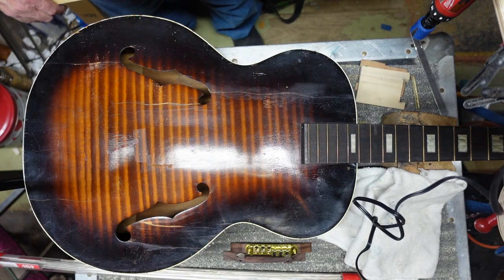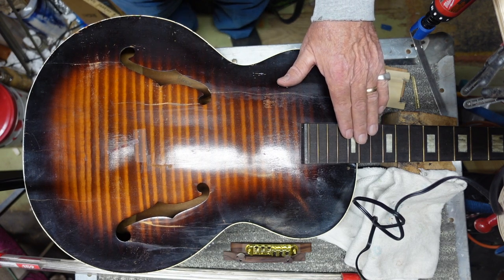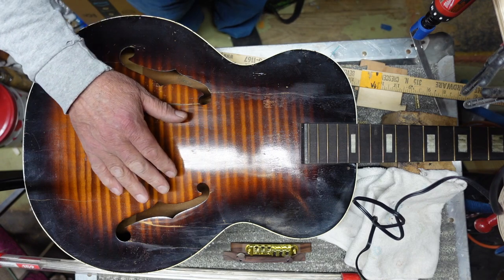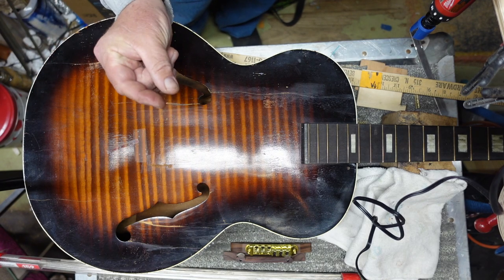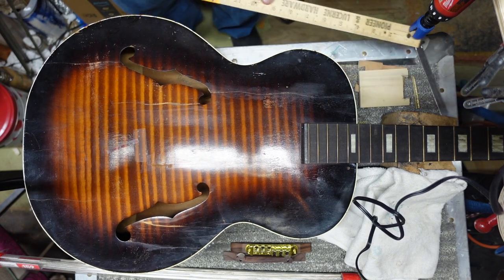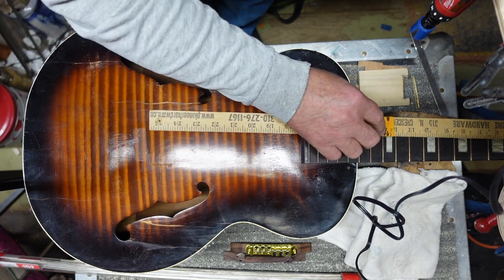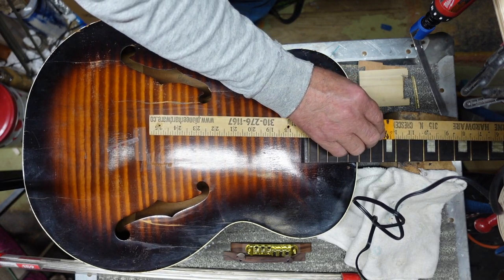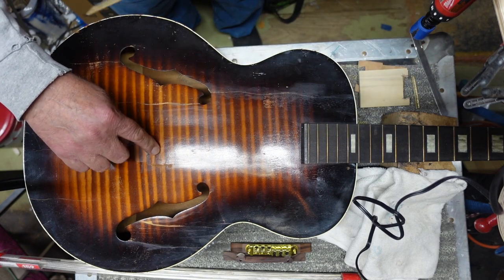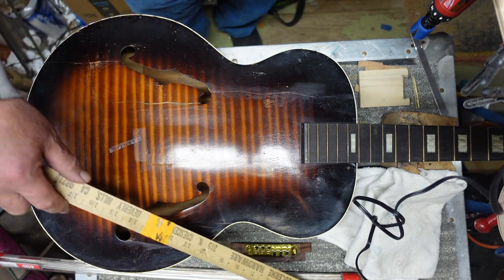The first question you should be asking is: why pull the neck off if it's not already separated? Well, the bridge that will fit on here is going to be very small and short. You go from the back of the nut, down to the middle of the 12th fret, then measure from the middle of the 12th fret and put that mark - it is right there, just a tad above the f-hole. That's where my bridge is going to go.